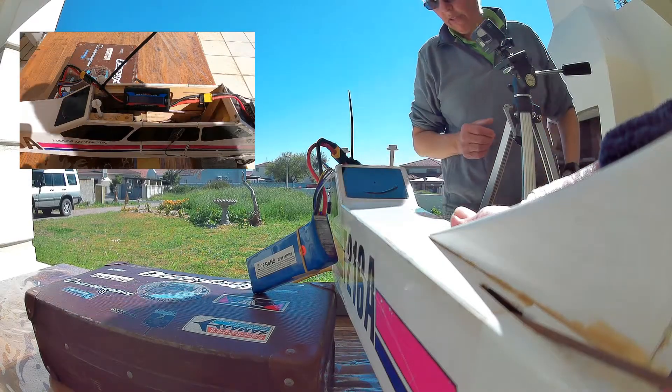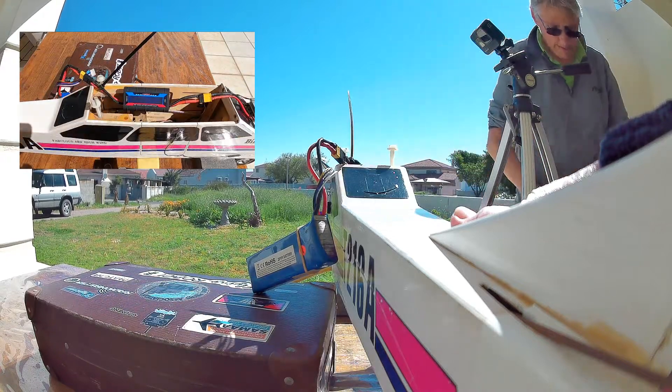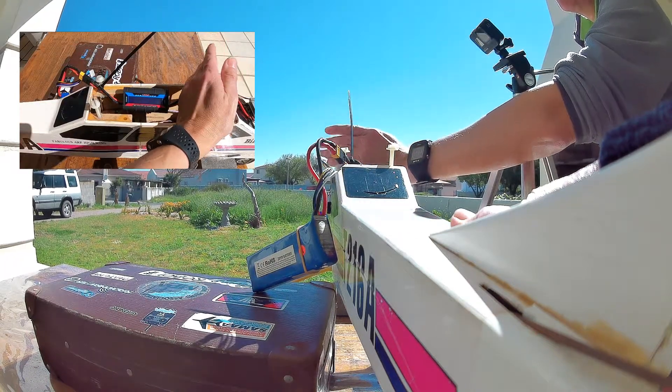This is the four-cell battery — the 2650 milliamp-hour battery. We're going to go for the power first. Ready?